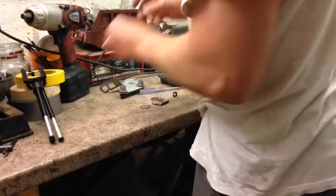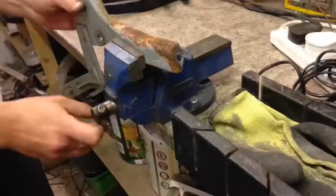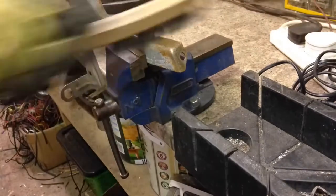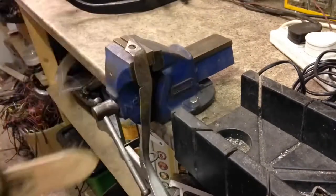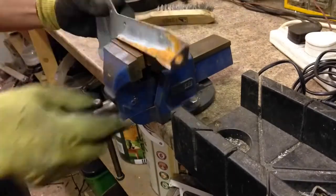A cute little montage of me stripping things and cleaning them with a wire brush — only one shot from that angle because the camera died halfway through. This probably isn't entirely necessary, but it just feels nice to get rid of the rust and clean it all up before putting it back into the car I'm actually keeping.